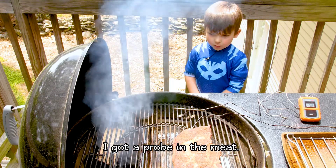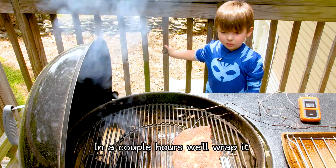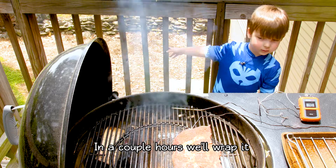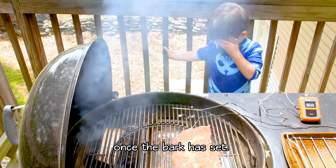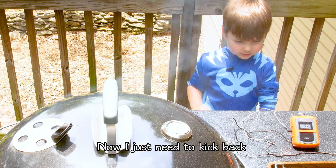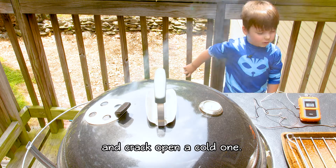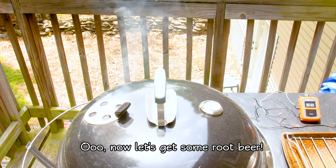Once the bark gets set, I'll open the meat and wrap it. Now you just need to kick back and relax. Then you crack open a cold one — just don't let it get a hot beer.